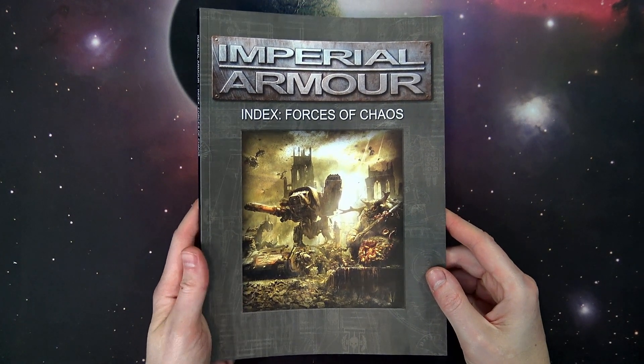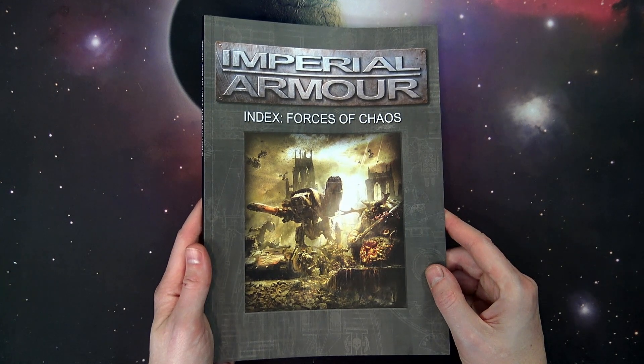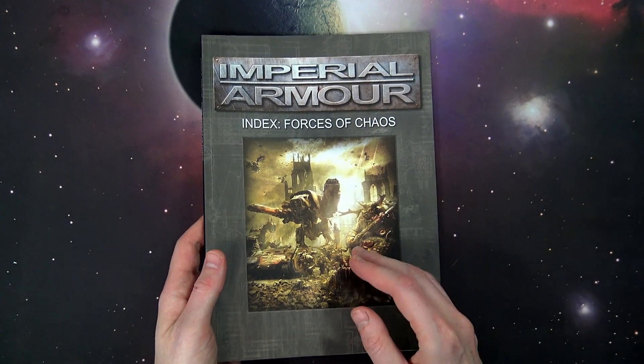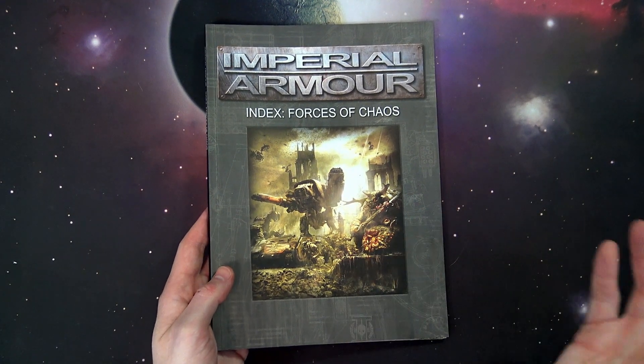This is the new updated 8th edition 40k rules set that has all those great data sheets for the big baddies. This particular book is 15 pounds, which is about $20 American give or take, plus shipping etc.